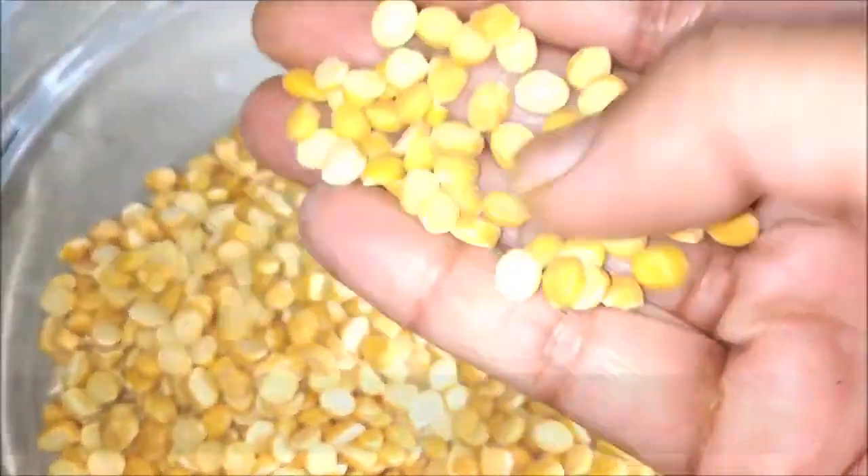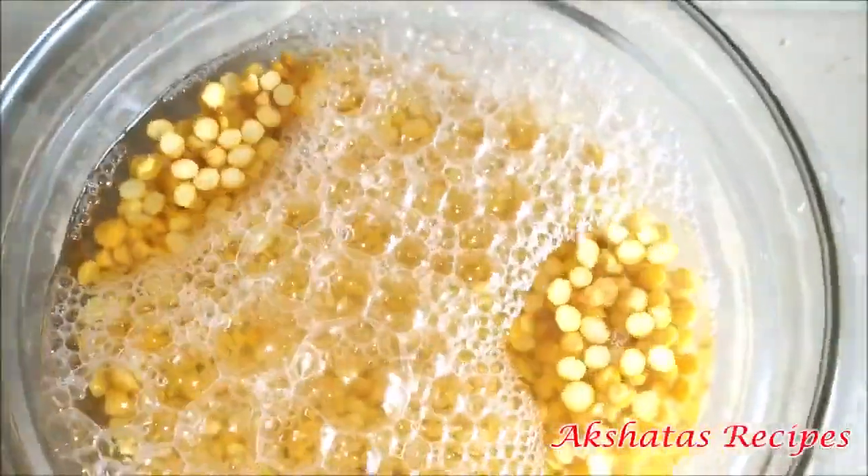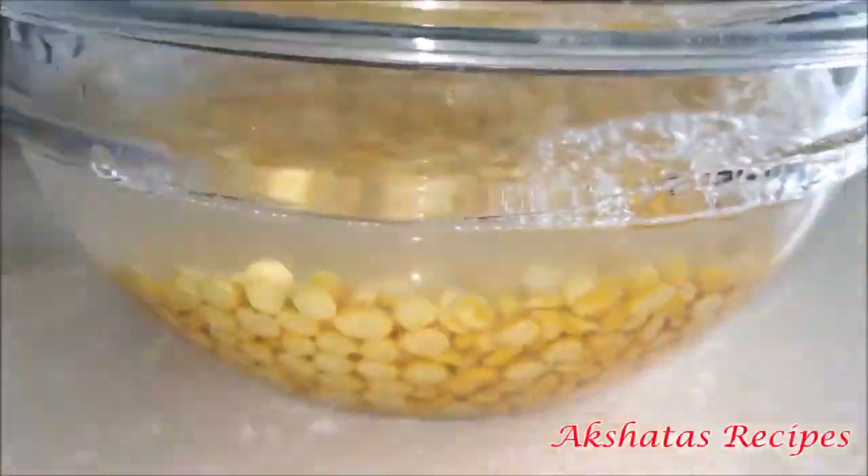Here I've taken about one and a half cup of chana dal. I've washed it thrice well under running water and then we are going to soak it in about three cups of water for at least five to six hours.